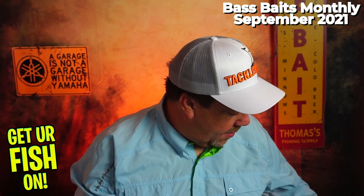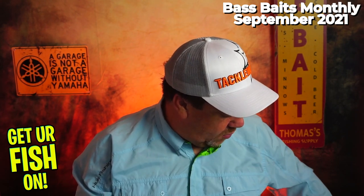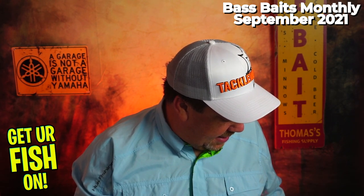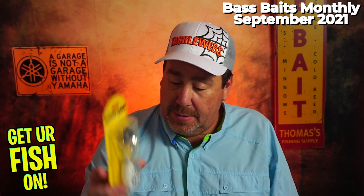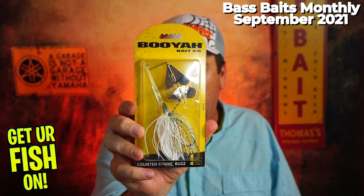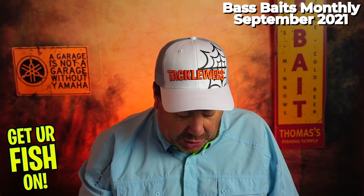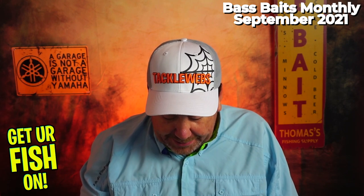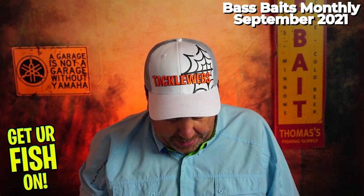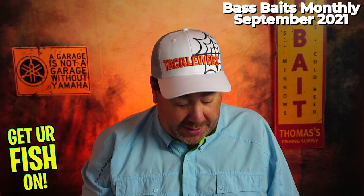So we got some Ned Heads, we got those Kiteks, the swimbaits, the two hard baits — and everything else in the box. In terms of quality name products, I know everything in here: Netbait, Missile, Kitek, Z-Man, Booyah, Spro, Castaic.